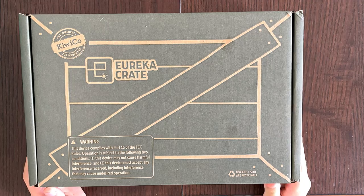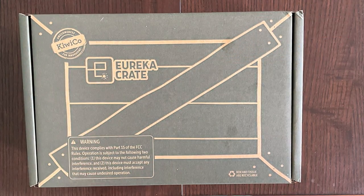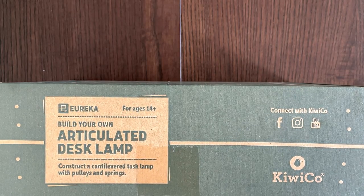Hello Tiny Reviewer friends. Today I'll be reviewing KiwiCo Eureka Crate. I have reviewed several other KiwiCo's — either Tinker, Doodle, and one other Eureka. That was a lockbox, all linked above. This one is another Eureka. Eurekas are for ages 14 and up, but I did the lockbox and very enjoyed it. So although it's not my appropriate age, I am trying again.